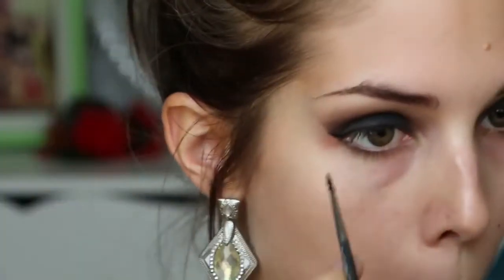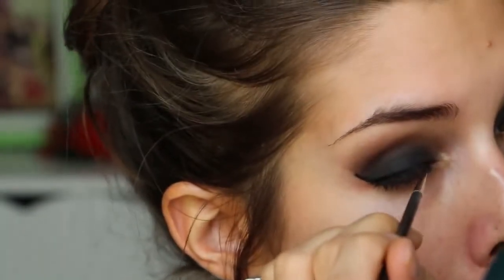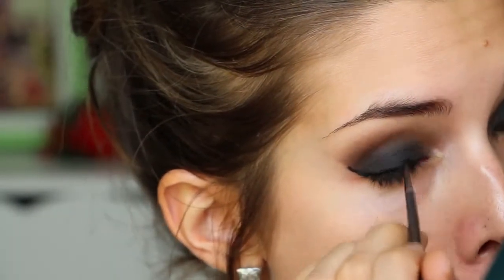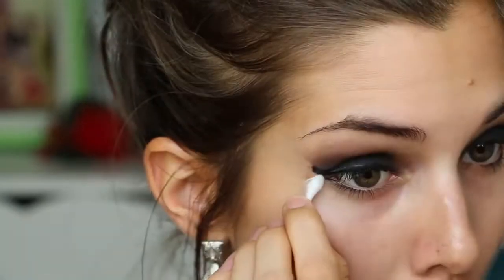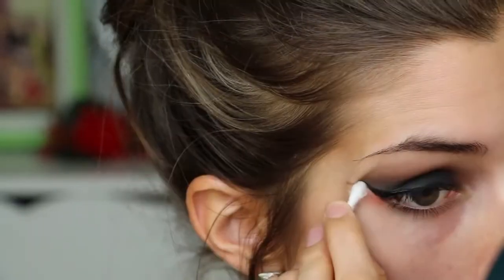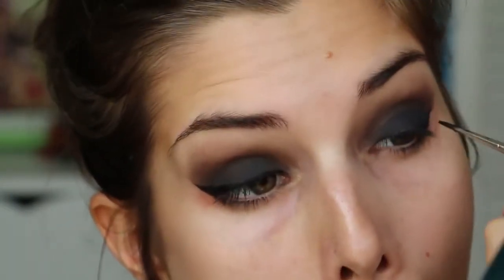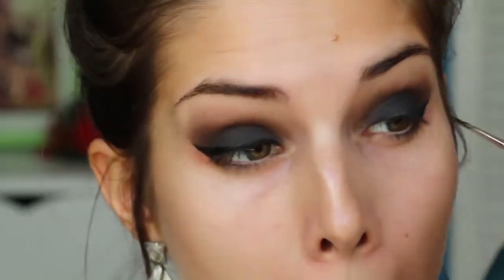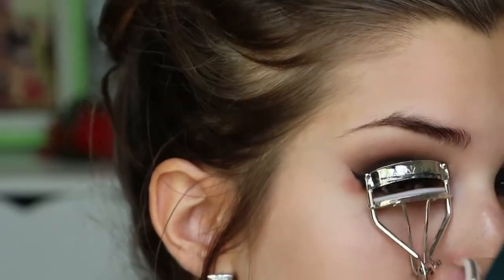Next I'm using my Maybelline gel liner to create a winged eyeliner, and if you are terrible at this like me, it is super easy to fix with a cotton tip like I'm about to do. And bam — perfect winged eyeliner.